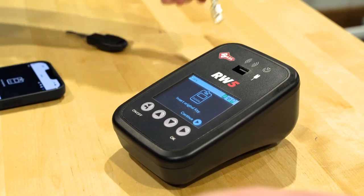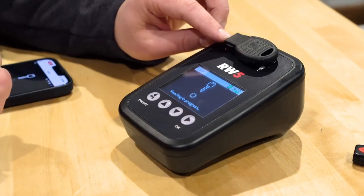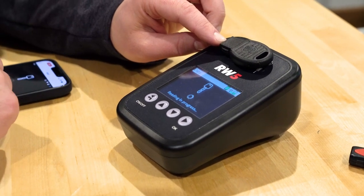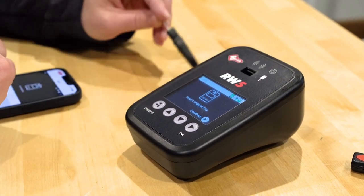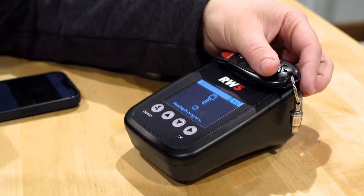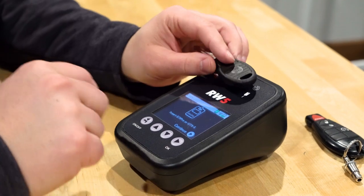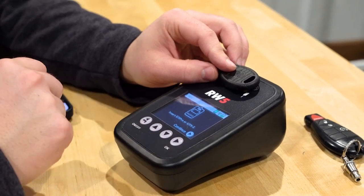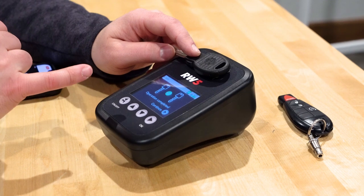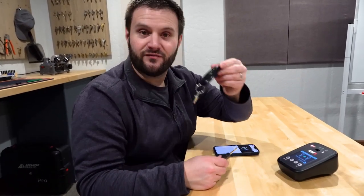I'll take this back, put it up here, and hit continue. It says insert original key — I'll take that and put it up here. It was asking for the GTI Pro — I should probably be sticking it in that hole, but I'm so used to doing it without. You'll have to forgive me on that one. Insert original key.